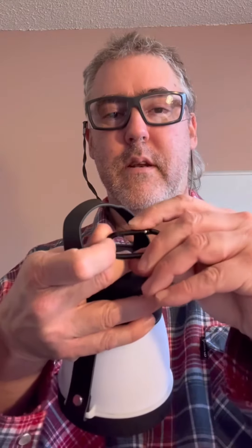It comes with a clip so you can hang it. If you use it as a lantern, the handle goes this way. If you use it as a spotlight, you can change the handle to this way.